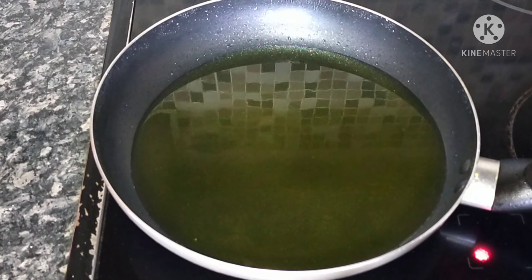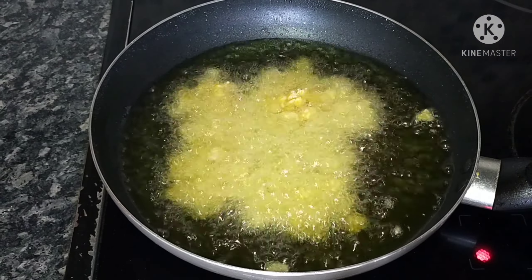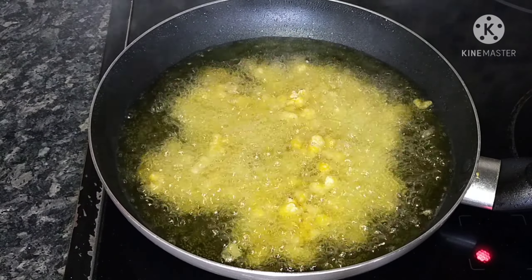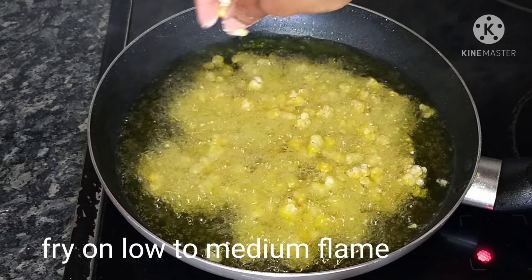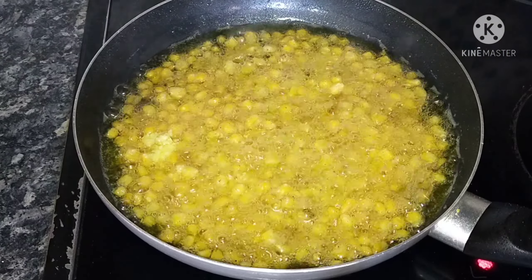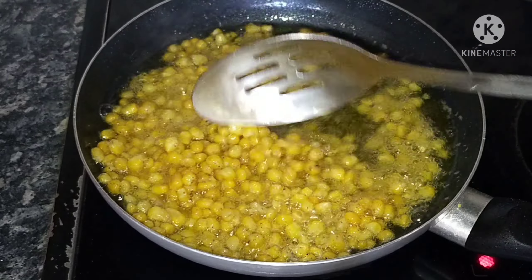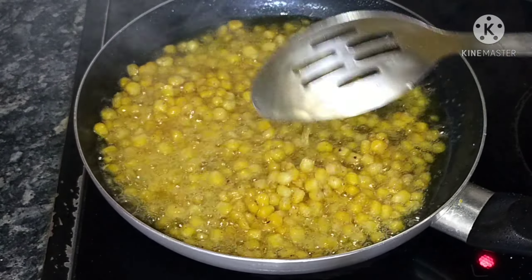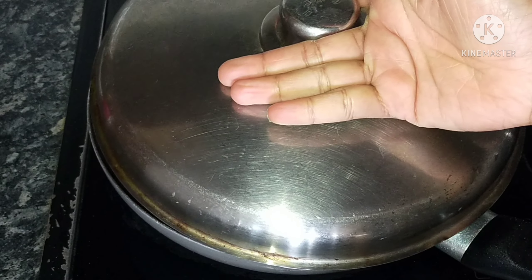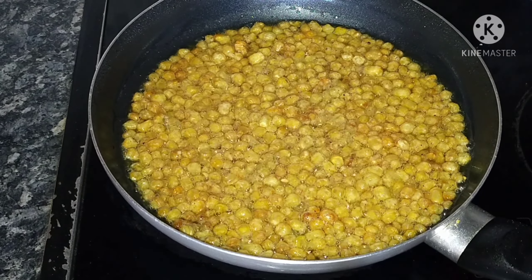Now heat oil in a pan. Add the sweet corn and fry on low to medium flame. Fry until the corn is crispy. Drain the fried corn on a paper napkin.